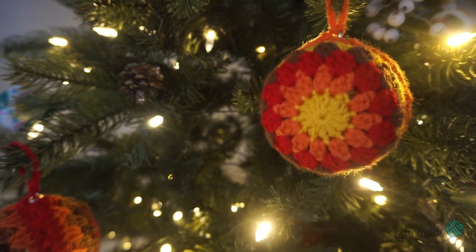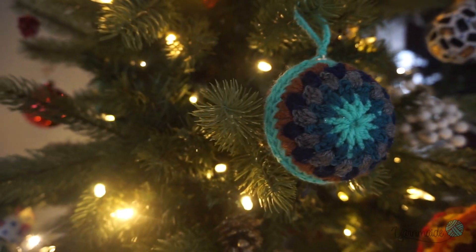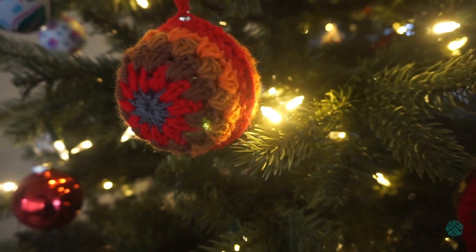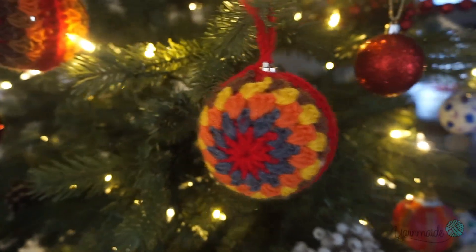That's it for today's video — thank you so much for watching. I hope you enjoyed this Christmas themed video. If you think you'd enjoy the rest of my videos, make sure to turn on those notifications and don't forget to subscribe — see you on the next one.